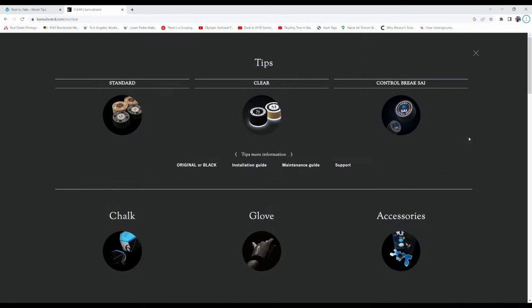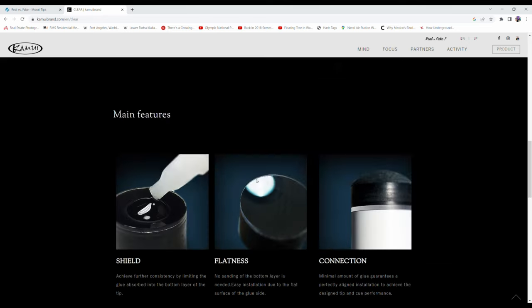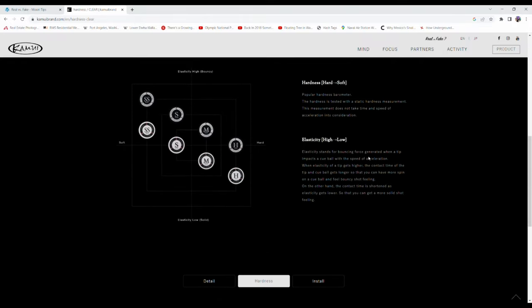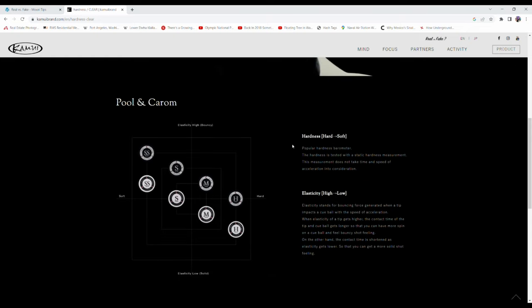If you head over to the Kamui brand webpage and go to their products, you can see the tips. Here's the Kamui Clear — this is what I've shot with for the last eight years. It has been a great tip, but it never took me to that special vibing place, that in-stroke place, like the Mori medium did back in the day. I really do like the Kamui Clear — very, very nice tip. But after playing with this Ultraskin Pro, I like it way more.